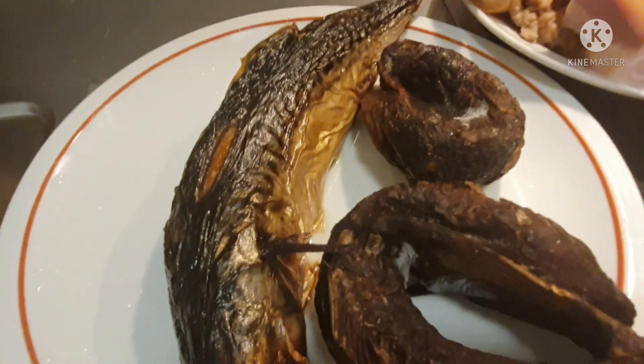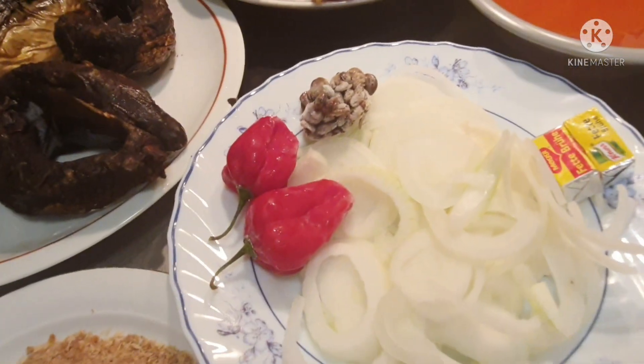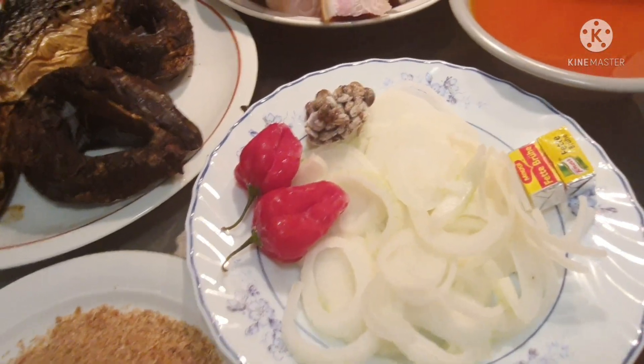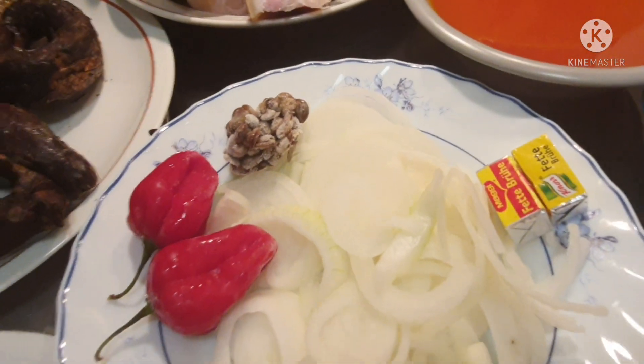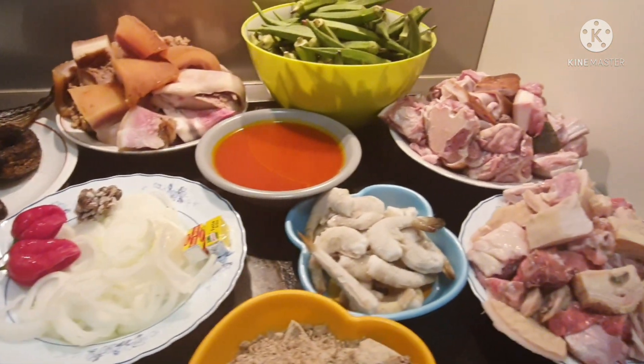I also have dry fish, onion, pepper, locust beans, and seasoning to taste. So you'll see how it all comes together later.